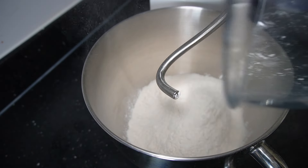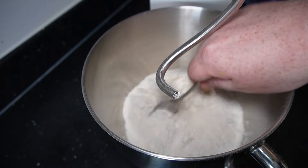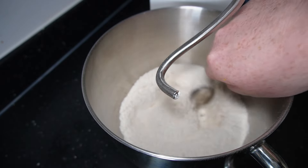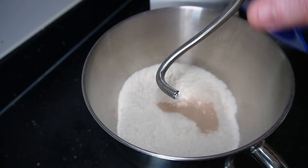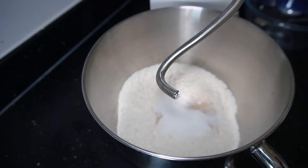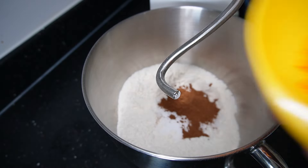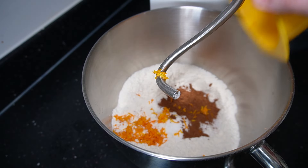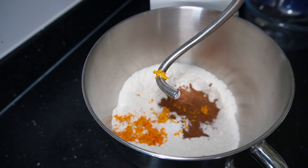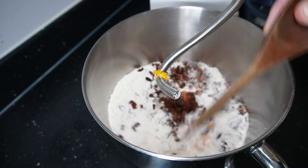I'm using the standard mixer — if you're doing it by hand, just do the same things but by hand. You want your flour and your salt in first and then give that a good stir to get the salt incorporated into the flour. Once that's done, put all your dry ingredients in together: the yeast, sugar, spices, orange zest — or you can use lemon zest — and then go in with the sultanas. Give that another good mix.